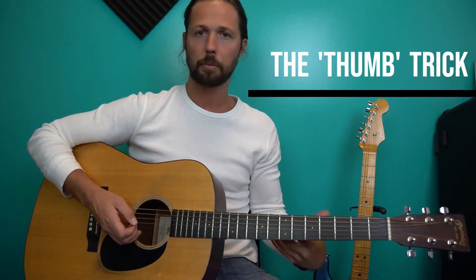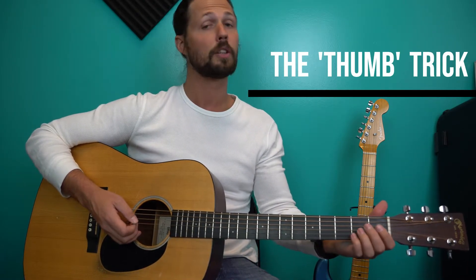I'm going to show you guys a really quick tip that's going to change everything if you follow it. I want you to remember the thumb trick. The thumb trick is basically this: usually whenever you're learning chords as a beginner, you're learning, say for instance, an A minor like this with your thumb on the back, right?